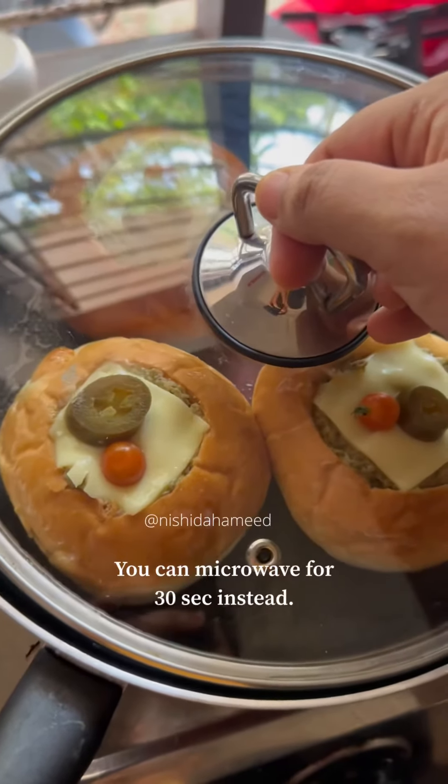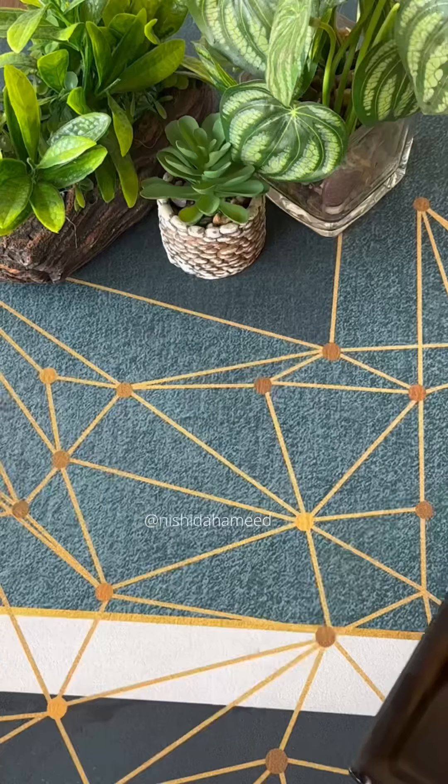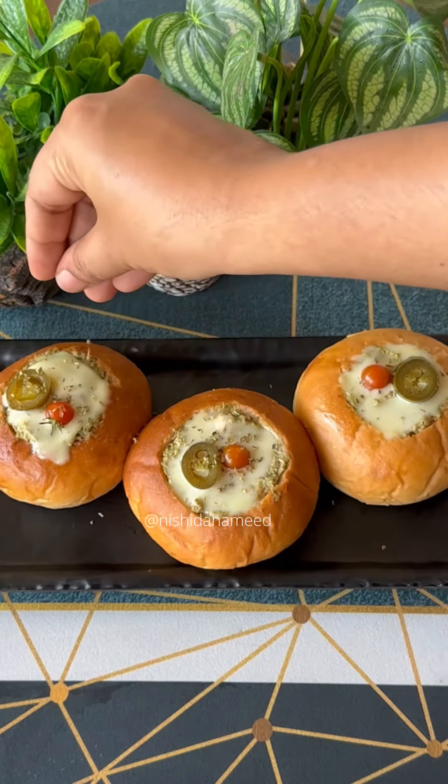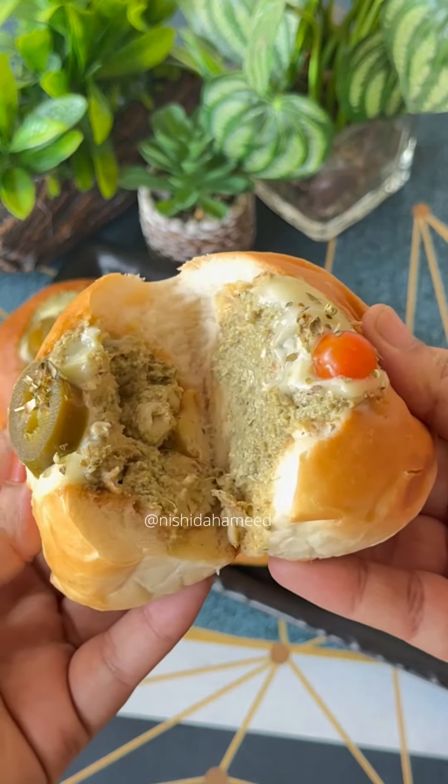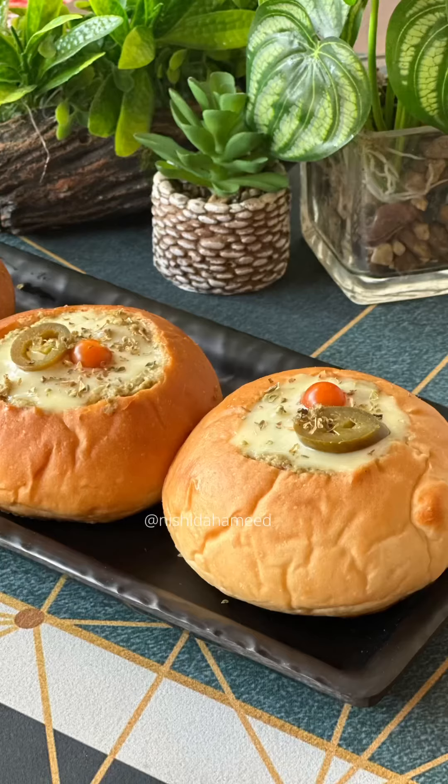I have a pan ready. I am going to cook it — this is an Afghan chicken item. Try it and taste it. I will see you in another video. Bye bye.